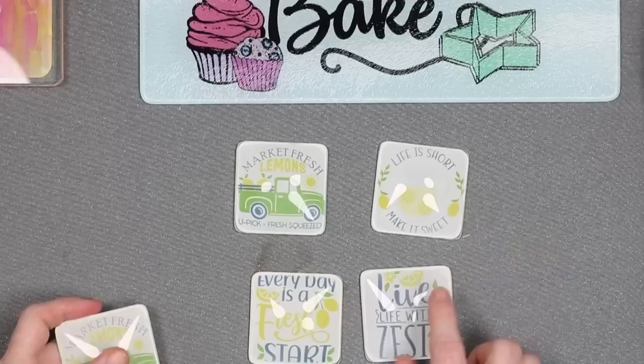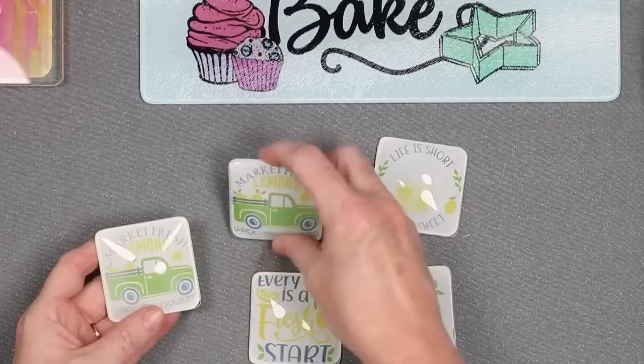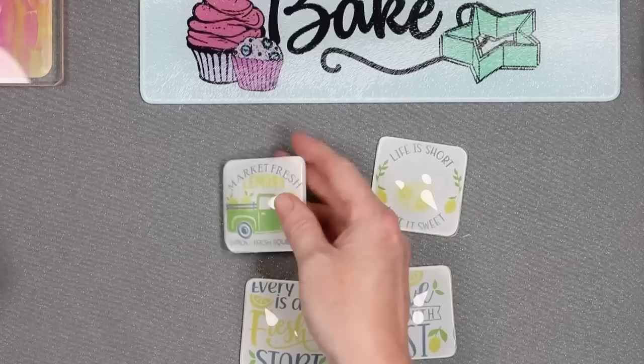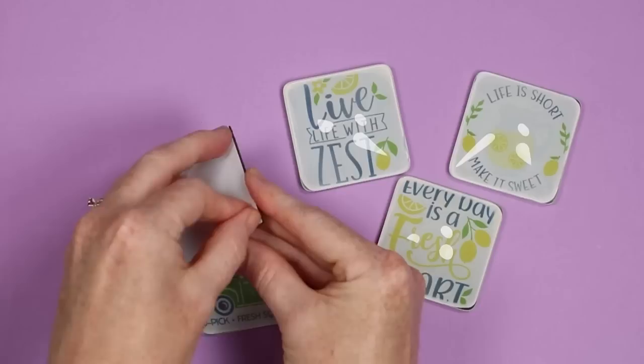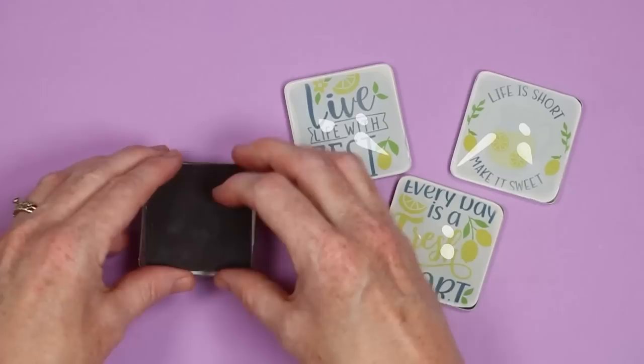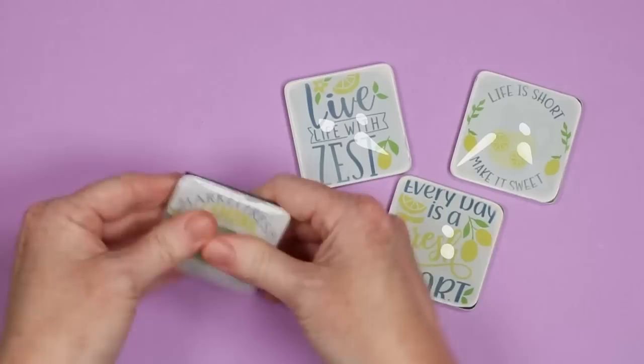Next up are these glass magnets. I ended up doing these at 380 degrees for 90 seconds, which is longer than it says to do them. When I did them for 60 seconds, the one on the left is much lighter; the one on the right really pops — that was the 90 seconds. This was with the auto press, so you might get by with a shorter time or lower temperature on a different press. To finish them off, they come with a magnet — just peel back the adhesive, flip them over, and put the magnet in the center of the back. Press it down well and you have a glass magnet ready for your refrigerator. I did a set of four, all lemon themed.